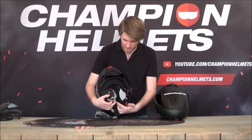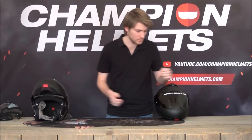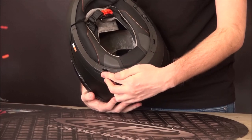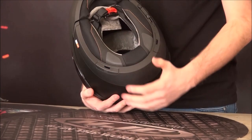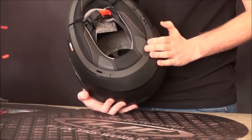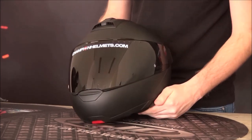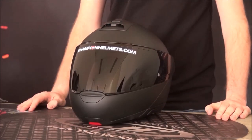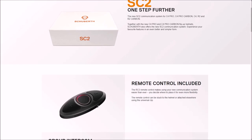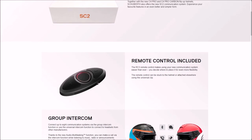We also have speakers on both sides, pre-installed. On the bottom of the Shoeberth C4 Pro, there are compartments that just come off, allowing you to install the SC1 or SC2 battery and remote — it's very simple, plug-and-play stuff. That's a big advantage of the C4 Pro: it's very easy to install the communication system. Keep an eye on our YouTube channel if you're interested in a review of the Senna SC2 system.